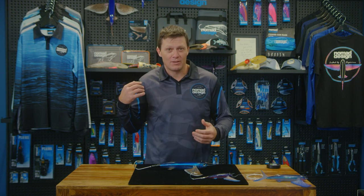G'day folks, Damon from Nomad. I just want to talk you through some of the tips and techniques that we've found for the Slipstream flying fish, particularly around trolling and some of the things that we've found work really well.